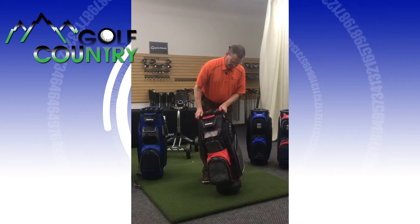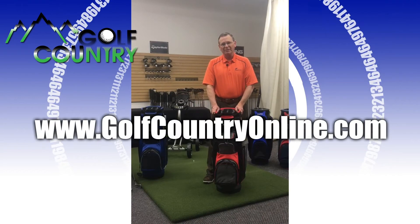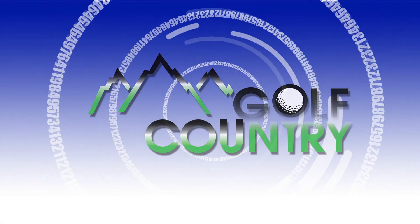So that is just about what it is. Again, you can see this on golfcountryonline.com. We'll see you next time.